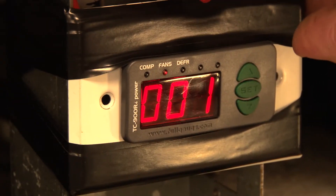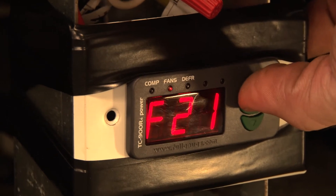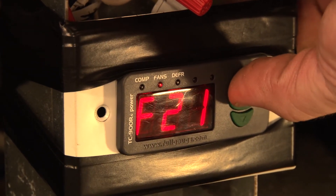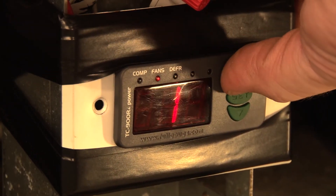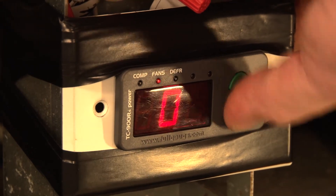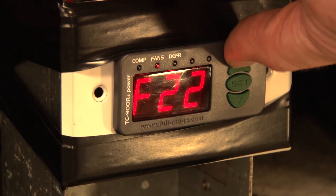F20 is going to be the maximum time of fan return after draining — essentially a fan delay — so we'll leave that at 1 minute. F21 is fan on with compressor off during the refrigeration cycle. We don't want the fan on if the compressor is off, so that's going to be zero.